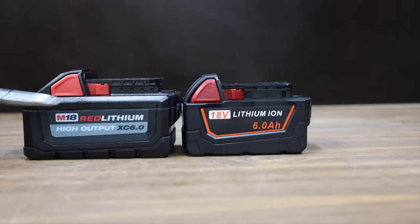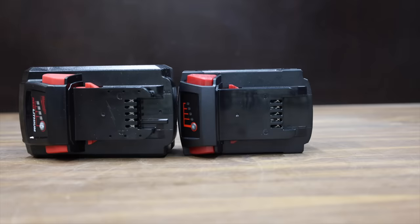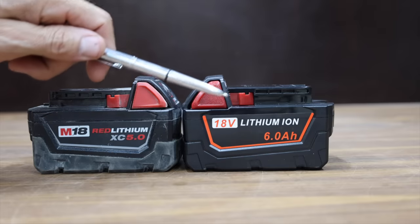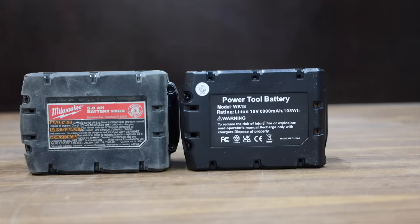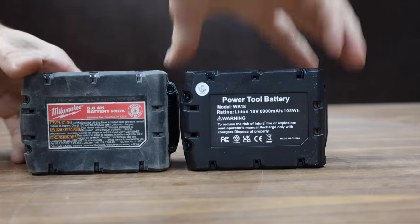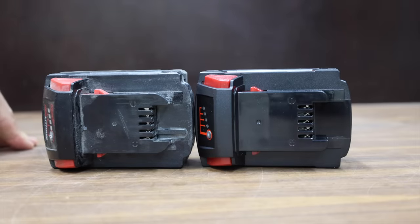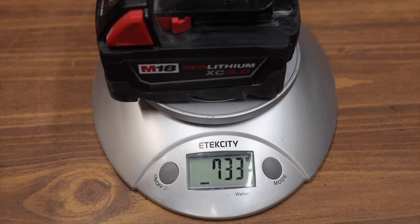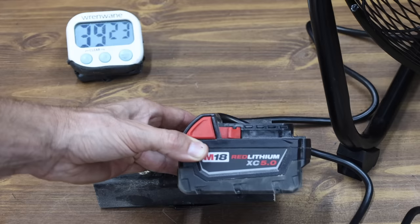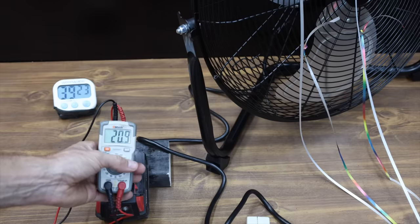The genuine Milwaukee battery is quite a bit larger than the knockoff. To add a twist to this review, I'm also comparing these knockoff batteries against a Milwaukee 5.0 battery that's about 5 years old. This old 5 amp hour Milwaukee has been charged and discharged hundreds of times. Both battery cases are very close to the same size, and the 5 amp hour Milwaukee weighs 733 grams.